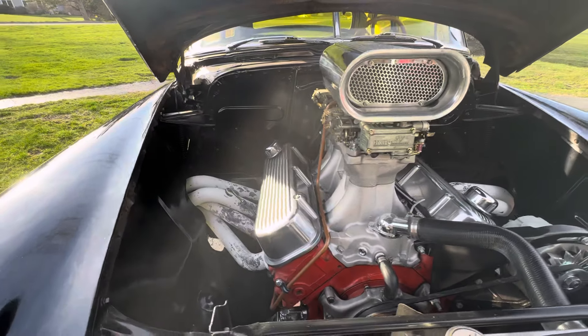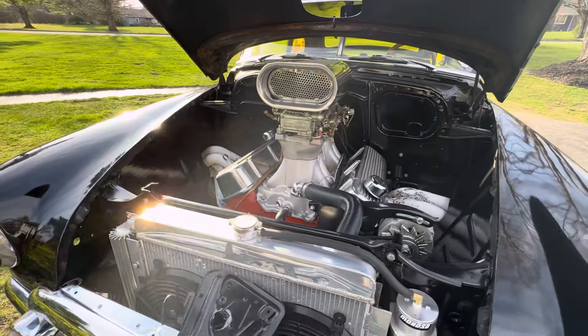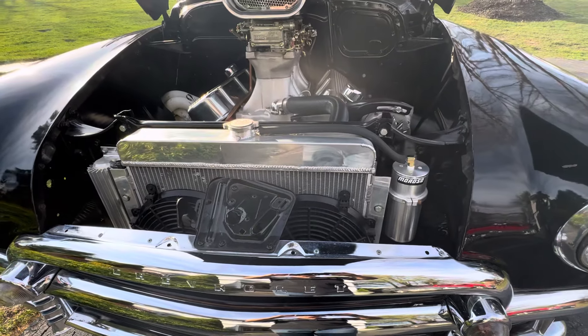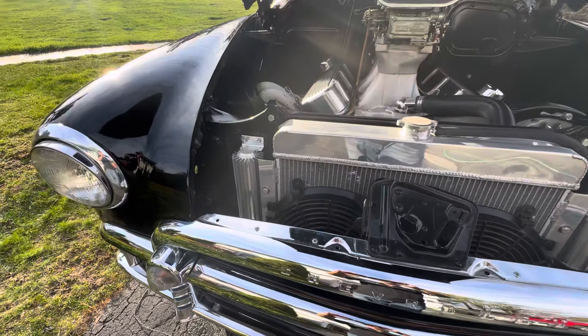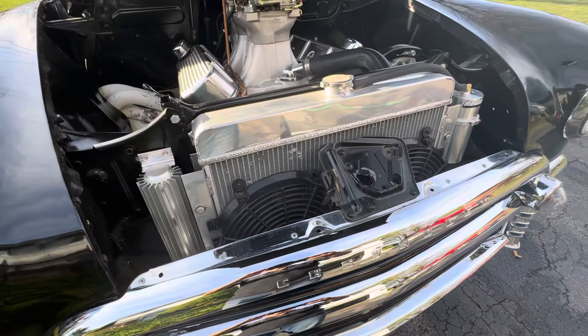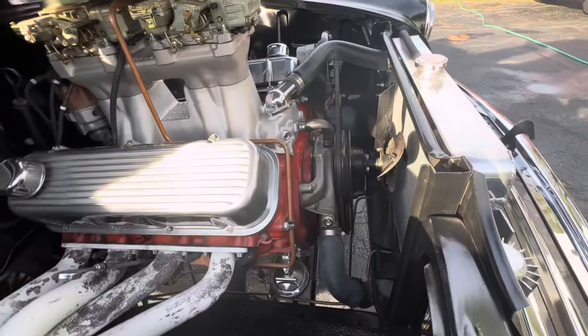The headers are starting to peel a little bit — just broke it out, and I don't know why. Dual quads. It's got a big Champion radiator, a Moroso catch can to the side, a transmission cooler, dual fans in the front, and also the blade fan in the back.